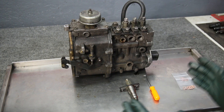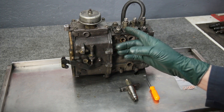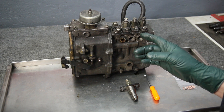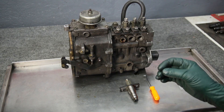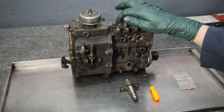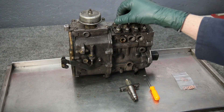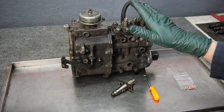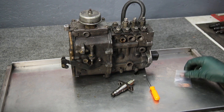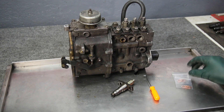I want to talk a little bit about changing the seals. There are a couple of reasons why you might want to change a seal. First off, when you're doing a procedure to set the injection pump timing, you need to remove one of the delivery valves. A lot of times you can re-torque the delivery valve back down and it'll be okay, but sometimes these copper washers can get really squished and damaged, and you're going to need a replacement.